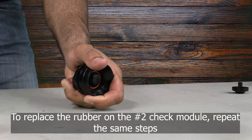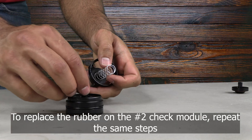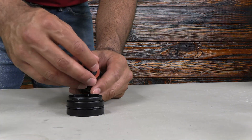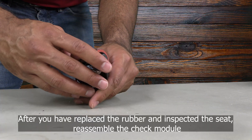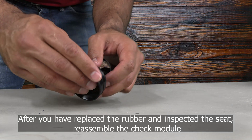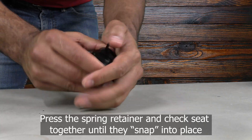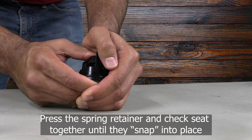To replace the rubber on the number two check module, repeat these same steps. After you have replaced the rubber and inspected the seat, you can reassemble the check module by pressing the spring retainer and seat together until they snap or pop into place.